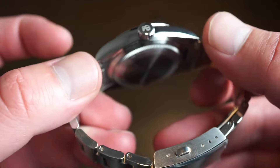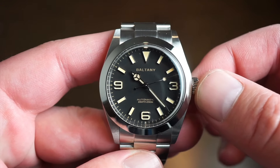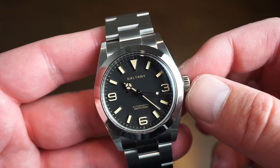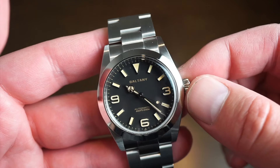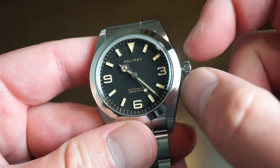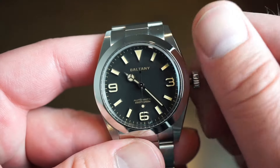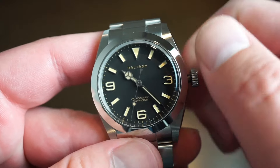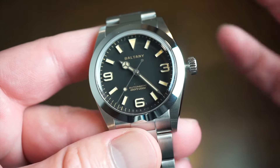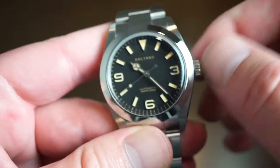We're using an NH38 inside of this watch. Most of you guys are familiar with the NH series movements. The NH38 is the dateless version of the NH35. You get hacking and hand winding. There is no date on this movement. You get 24 jewels, about a 40-hour power reserve. Beats at 3 hertz. Going ahead and unscrewing the crown - pretty decent grip, no wobble, very nice. No crown guards as well. The winding is pretty smooth, just as you would expect from an NH38. It is already running. Just one position to hack the movement and set the time. Easy.